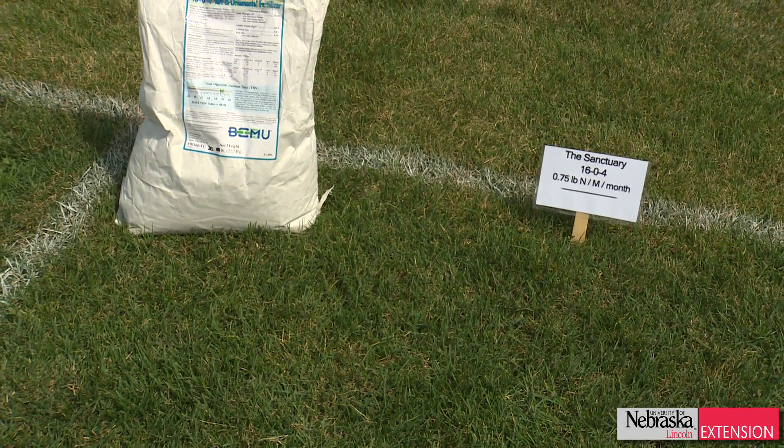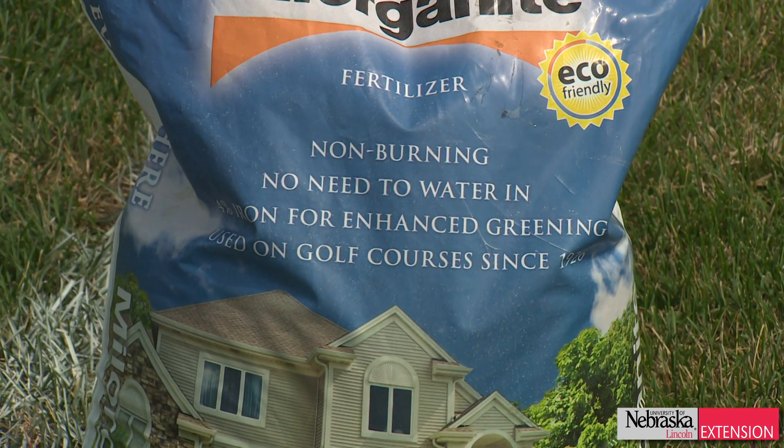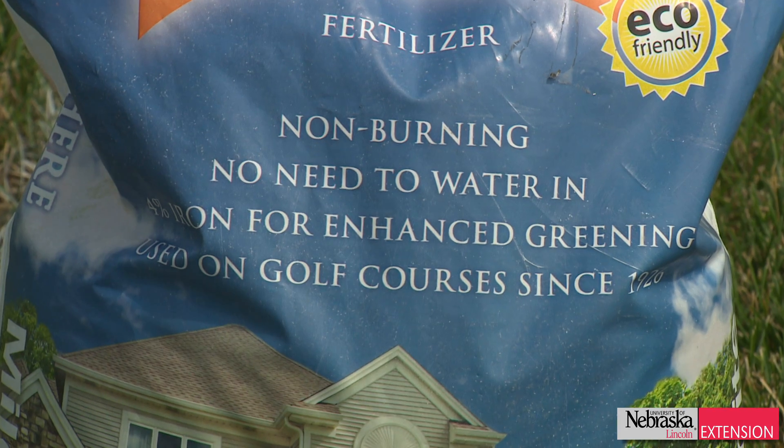We also have our traditional organic products. These products are really low in the amount of nitrogen per product, and they generally take a couple of years to slowly release that nitrogen. One of the issues with organic fertilizers is their pretty low nitrogen content, so if we want to put down three quarters of a pound of nitrogen in one application, we need to generally put down a lot more product.